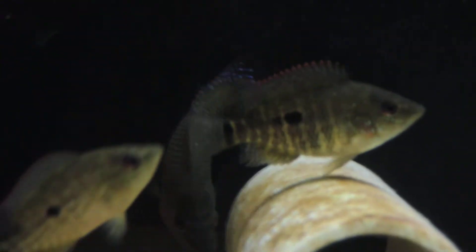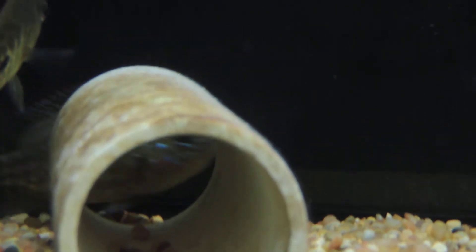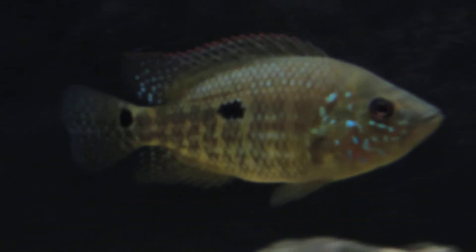I don't want to drag this out too long. I just wanted to show you guys, I was pretty excited about it. It's a pretty sweet fish there, huh?